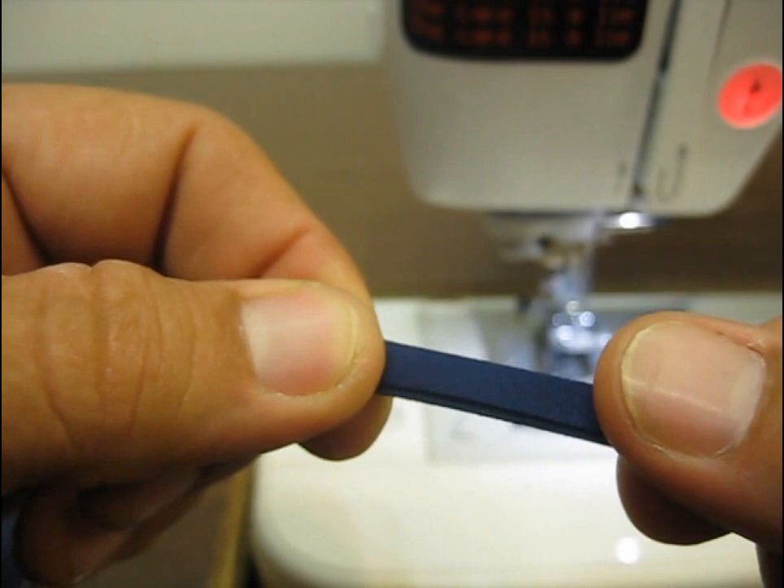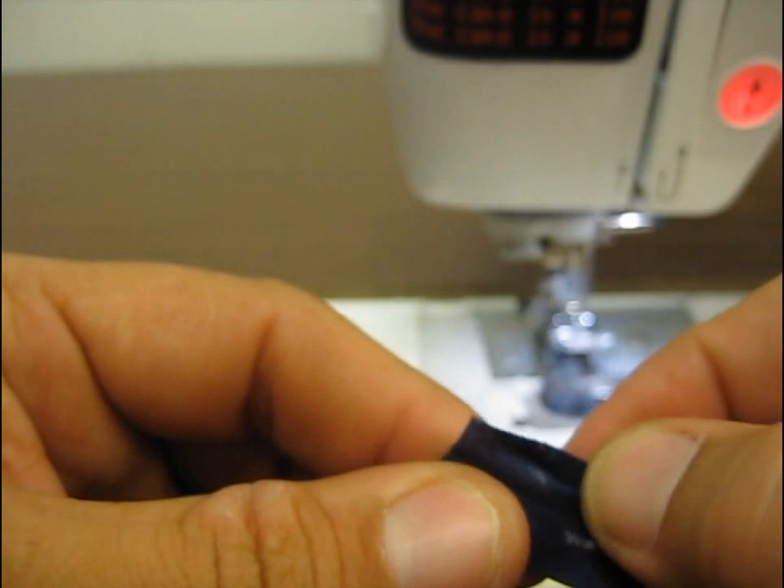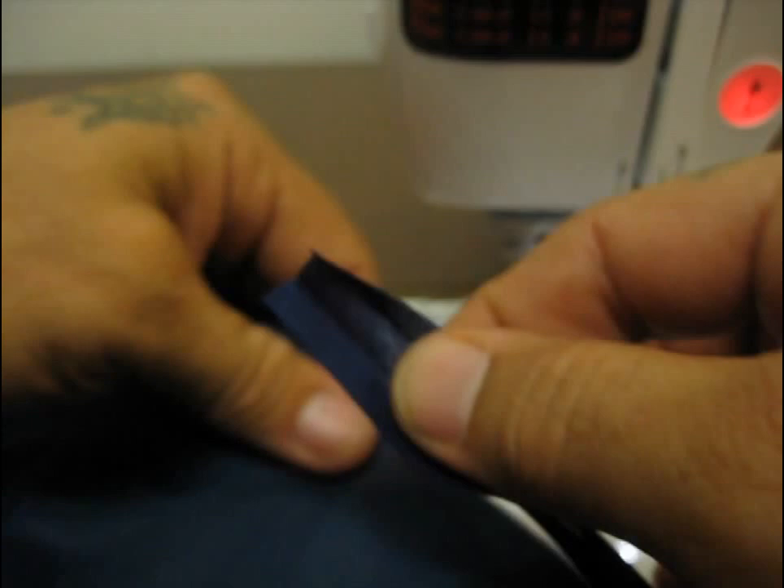You can see by my thumb that one side is just a little bit longer than the other side. What we're going to do is take this and unfold it — we only need to undo two of the folds: down the middle and then the short side, so you have a nice flat piece like this, and we're going to lay that on our material.